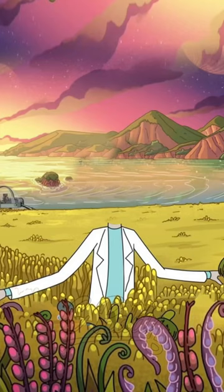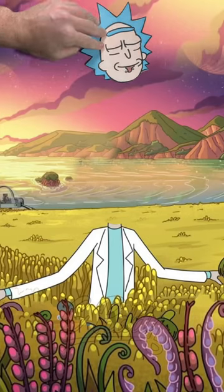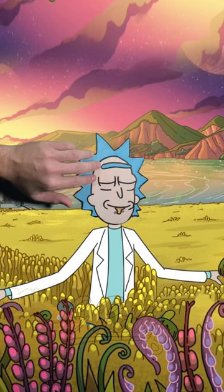Now we're going to use green screen to put that head on the original image. Make sure to let me know what I should draw next.